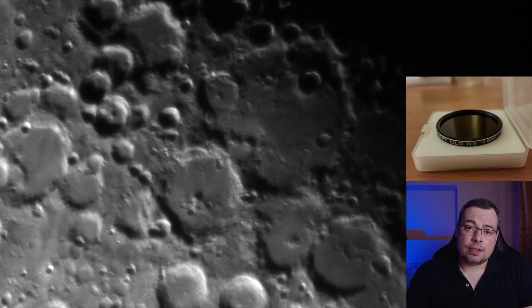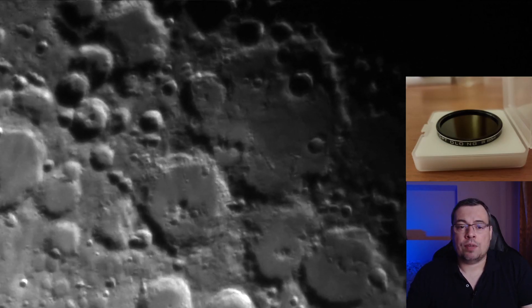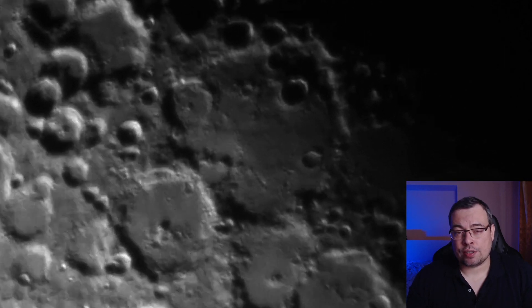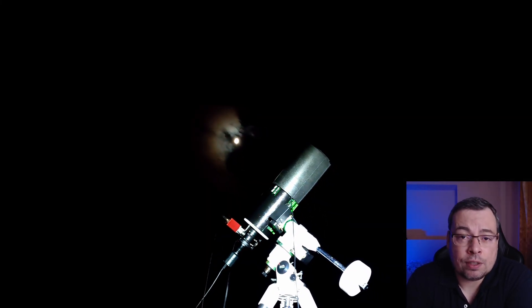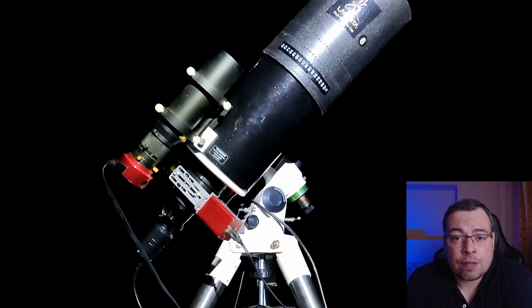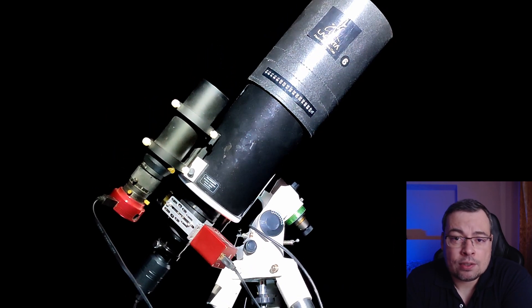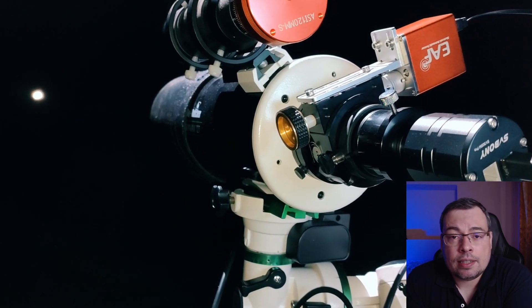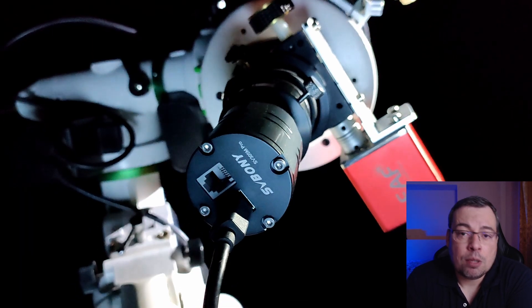Hi everyone and welcome back. Optolong decided to send me the IRPAS 685 nm filter to review on my channel. This filter is designed to block wavelengths below 675 nm, producing sharper images with less atmospheric turbulence. In this video, I will test the IRPAS filter while capturing the moon using a 5 inch Maksutov telescope, a modular 2.25x Barlow lens, and a monochrome camera, the SV305 Pro Mono.